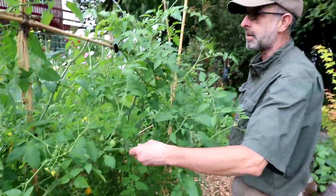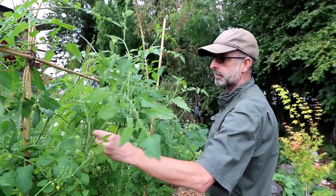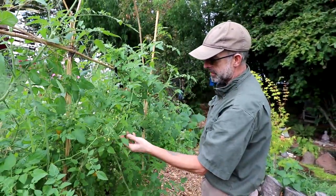So that's our tomato plants. Lots of work, lots of fun. The fun thing is once you do it, you spin around two weeks later and you start seeing the fruits of your labor. These are all basically new growth.